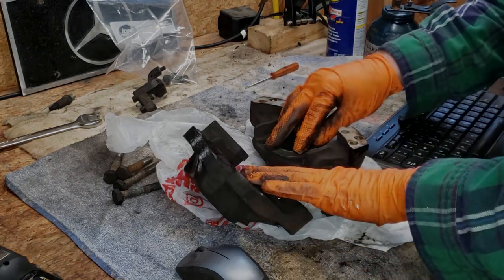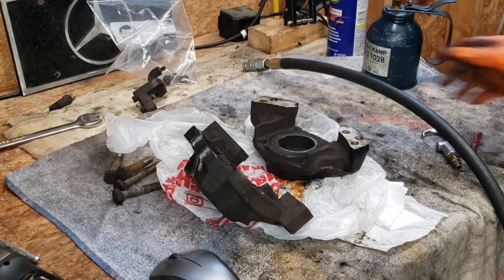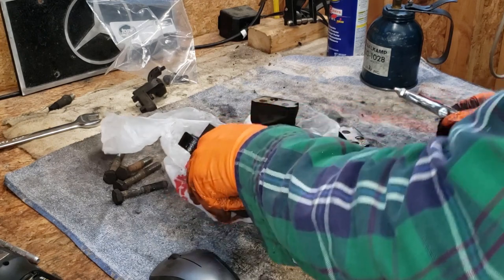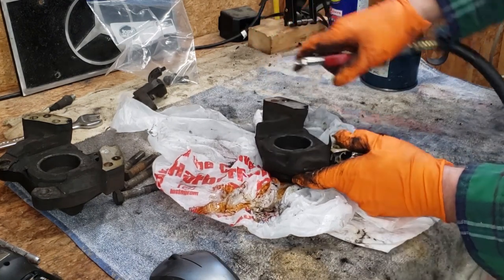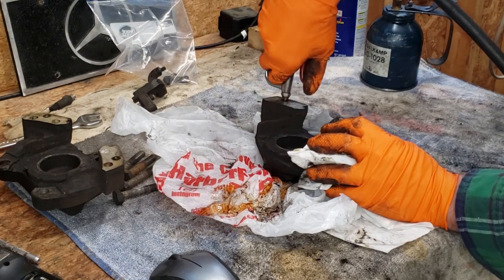So the next thing we're going to do is get these pistons out of here. For my next trick, I'm going to try to get these pistons out of these calipers using air pressure. I've got eye protection on in case I get sprayed with brake fluid. We're going to close up one hole and put air in the other one. That's a lot of fluid in there — let's go ahead and spray that into this rag.